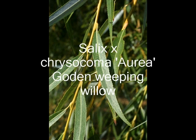Onto the willow — the golden weeping willow. This is Salix chrysocoma aurea, sometimes called Salix babylonica. Long, lanceolate leaves with a slight serration, and you can see those golden leaf stems.